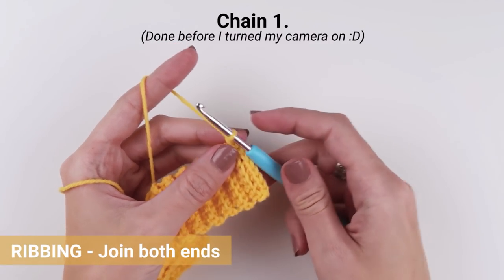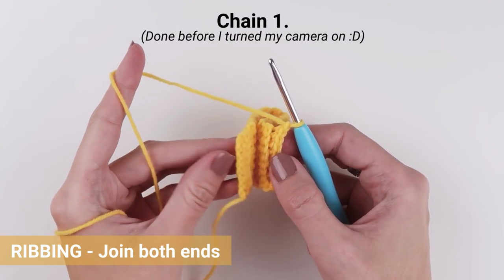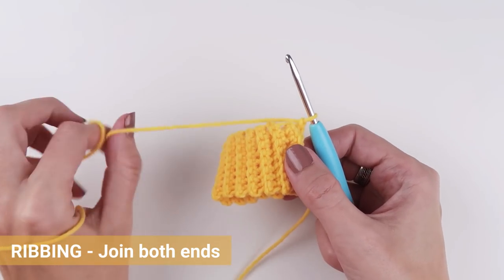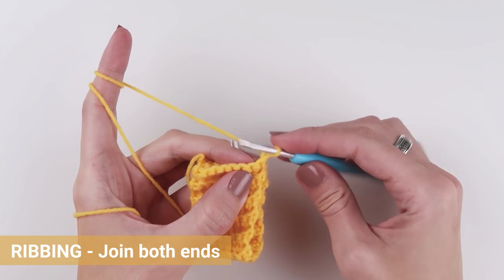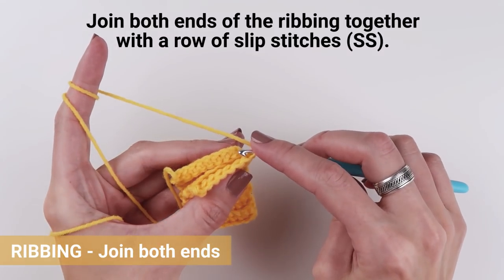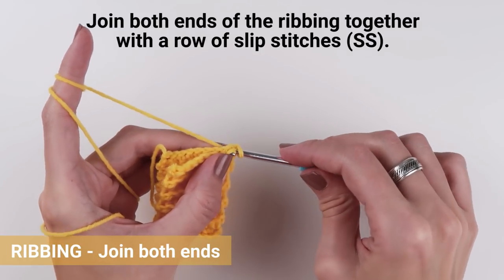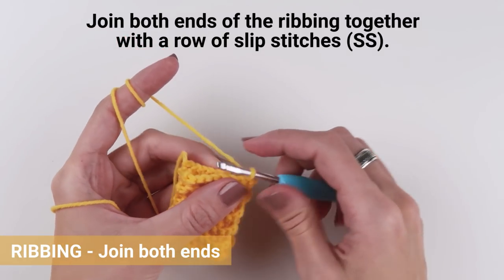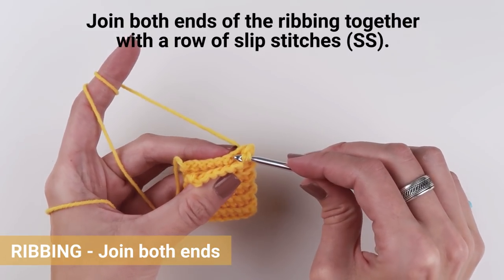Now that you have 24 rows of single crochet stitches, or as many as you need to achieve the desired length of your ribbing, join both ends of the ribbing together with a row of slip stitches. Chain one, insert the hook into the very first loop on both ends of the ribbing and create your first slip stitch — yarn over and pull the loop through all the loops on your crochet hook. This is your first slip stitch; seven stitches to go.